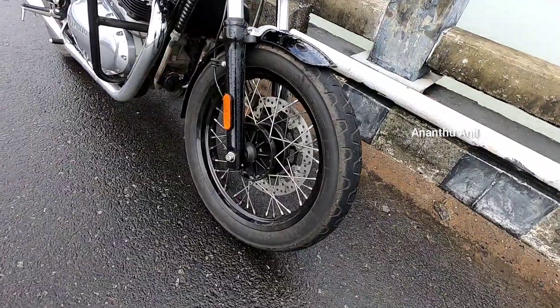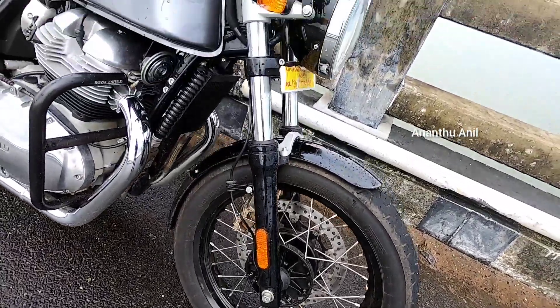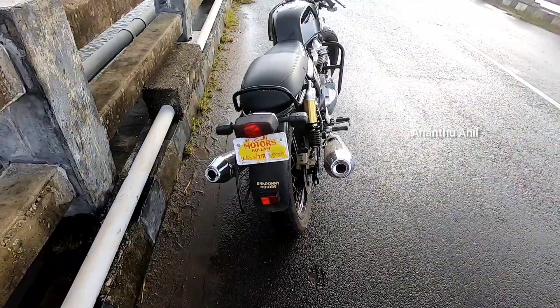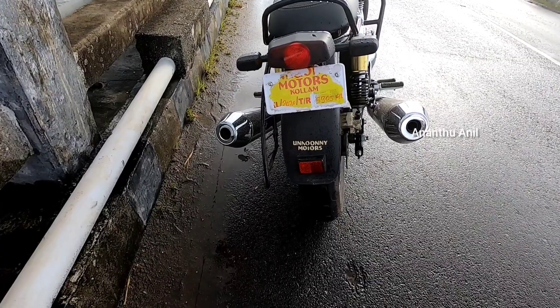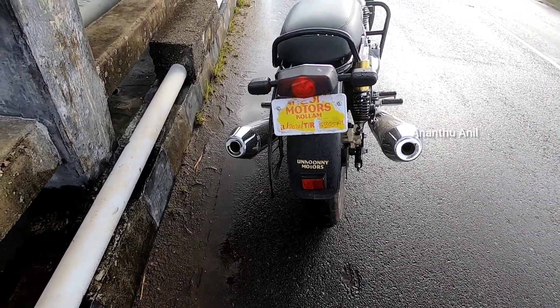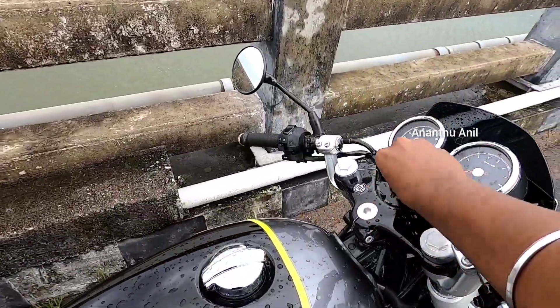It comes with dual channel ABS and aluminum alloy rims. The tail lamp is halogen, and it features a dual exhaust with an excellent exhaust sound.